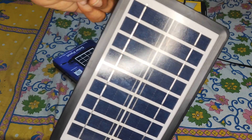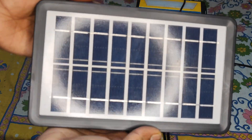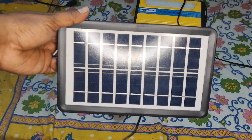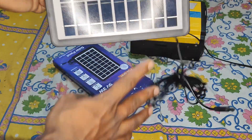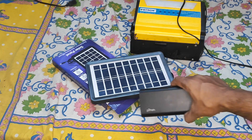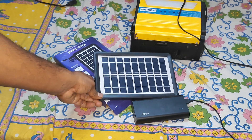This is the front view of the panel. It's almost the size of a 7-inch tablet. To help you understand the size, I'll compare it with a power bank — so that's the size of a power bank next to the panel.